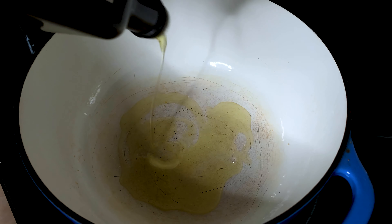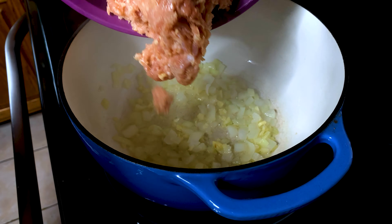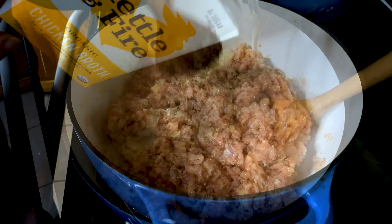Start by heating some oil in a large soup pot and then add your onion. I like to sauté this with some garlic and then I add ground chicken. You can see my easy swaps and my FAQs on my website for this recipe if you don't want to use raw ground chicken.